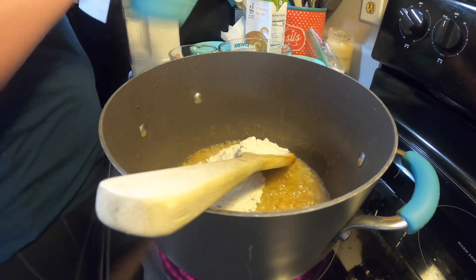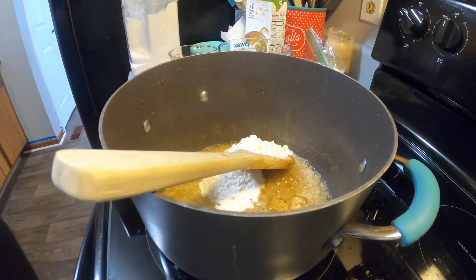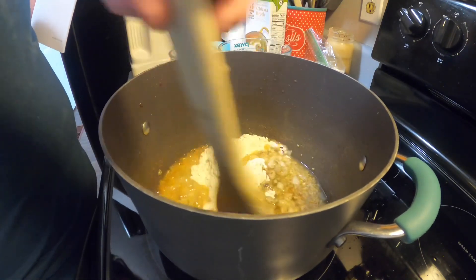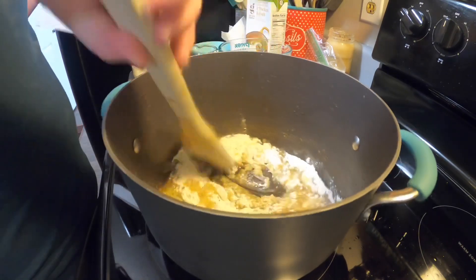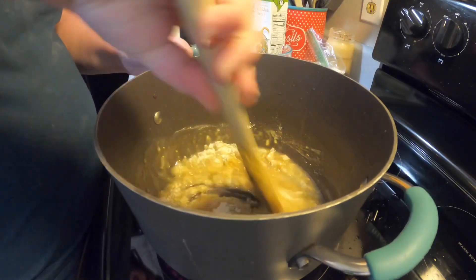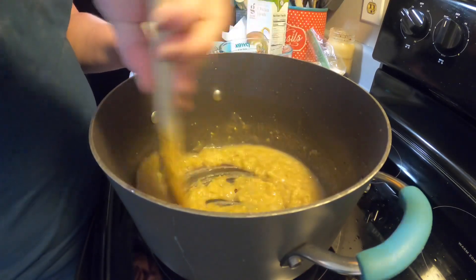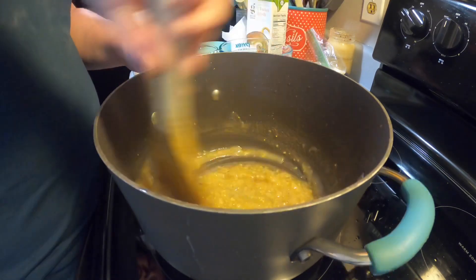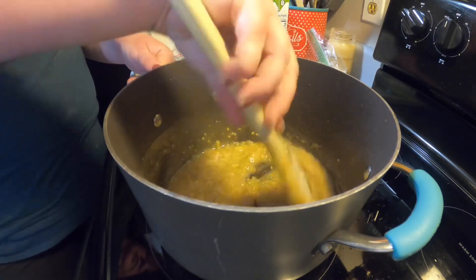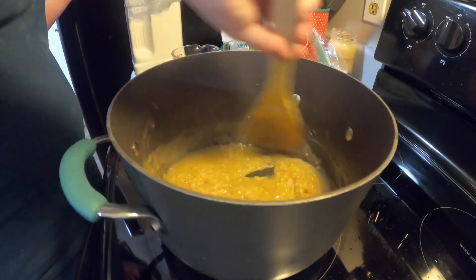Now we're going to add in our flour. The recipe calls for several cloves of minced garlic — you're supposed to let that cook a few minutes until fragrant and then add the flour. I jumped the gun and added the flour first, then realized the garlic still needed to go in, but it turned out just fine. I let it bubble in the fat for a moment and then the garlic was able to become fragrant while the flour taste cooked out, so it all worked out. It's your kitchen — you do what you want. Maybe you'll be better about reading the recipe than I was.